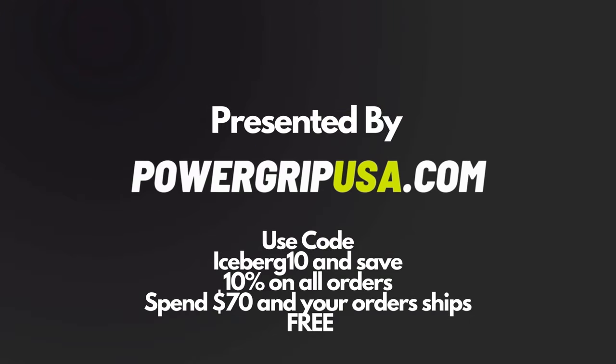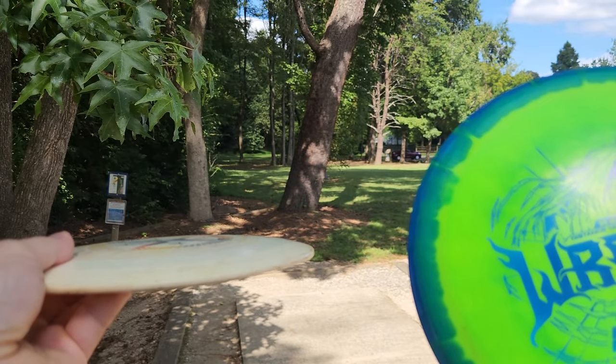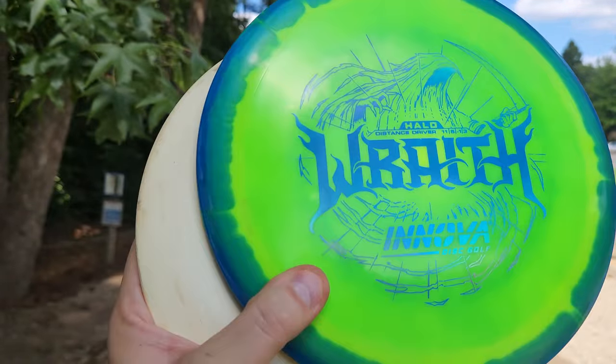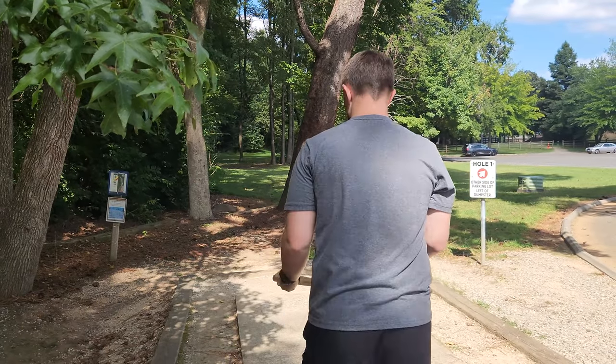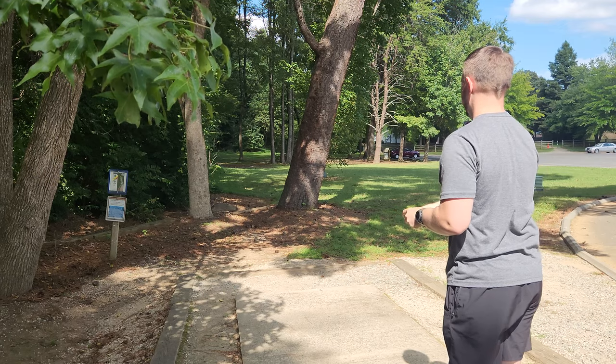Hey guys, Dylan here from Iceberg TV. Today I've got the brand new stock Halo Wraith. We'll be comparing it to my oldest and most beat-up destroyer, the Protostar Destroyer. We'll be comparing it to the newest run of stock Wraith. We're here at Hornet's Nest, just gonna throw some shots and see how these two compare.